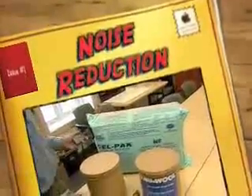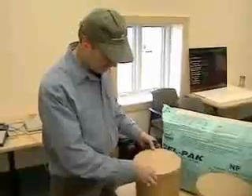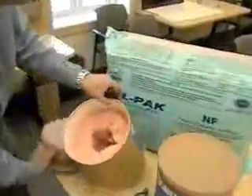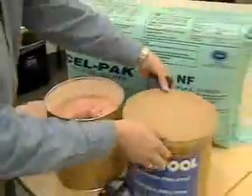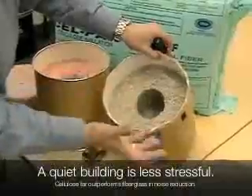This test represents airborne sound transmission in 2x4 walls. We have a bucket of fiberglass with 3.5 inches on all sides, and we also have a bucket of cellulose, again 3.5 inches on all sides.